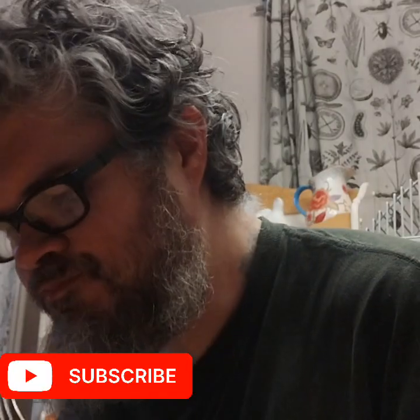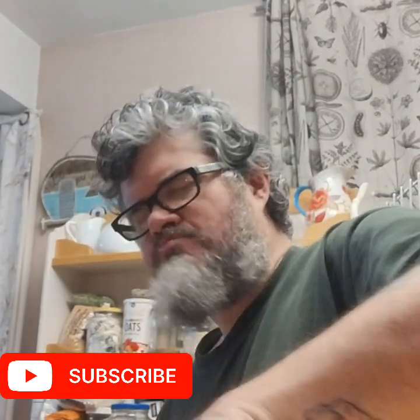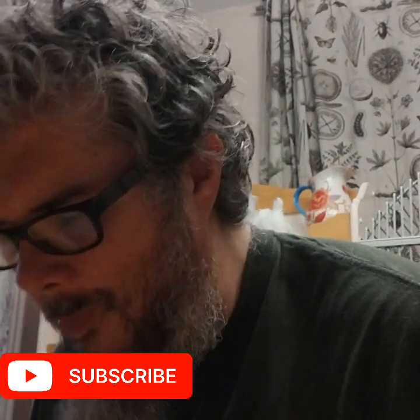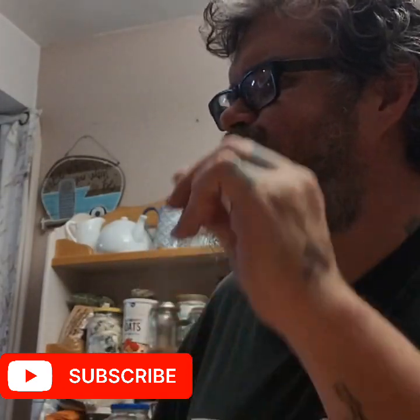If you have any questions, don't be scared to write me, comment in a video or whatever — I will find it eventually. I promise, I'm here for you guys. So fucking good. So fucking easy. Are you kidding me?